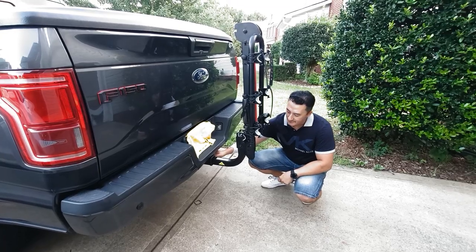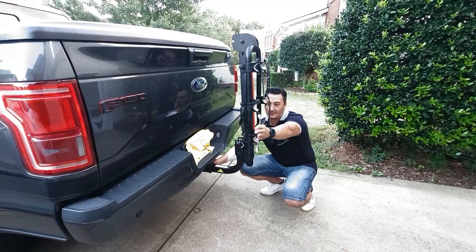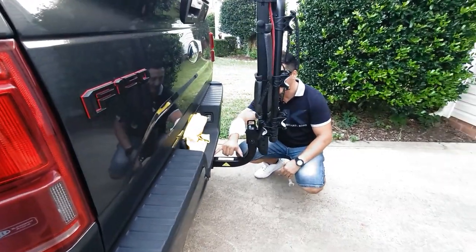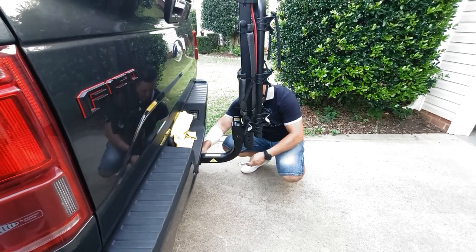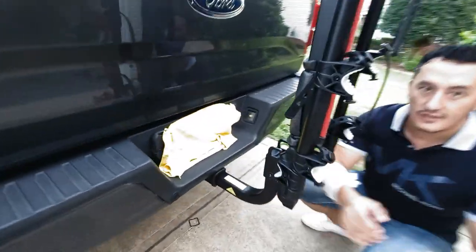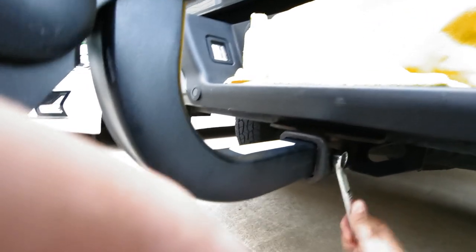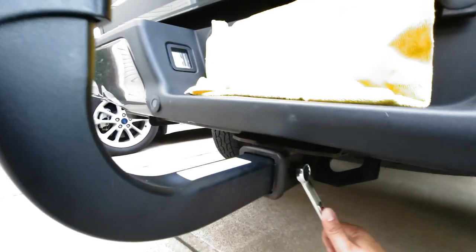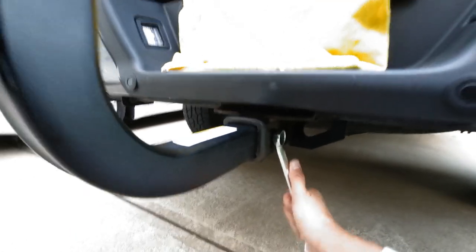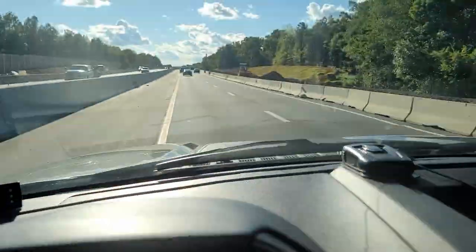One thing I didn't like — it's sticking out a little too far for me. You can stand on the side and see it's sticking out almost a foot. So what you do is tighten this one bolt. We're going to go on the highway and ride at 80 miles per hour to see how the bikes handle at 80 miles. So we're doing 80 miles per hour.